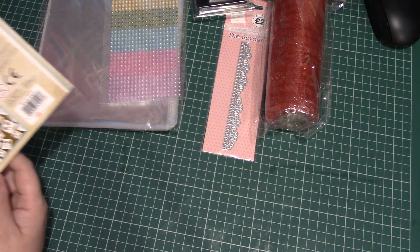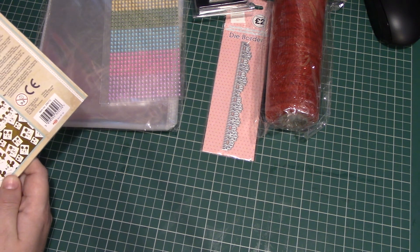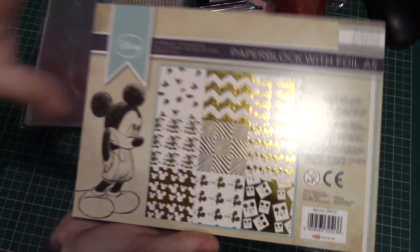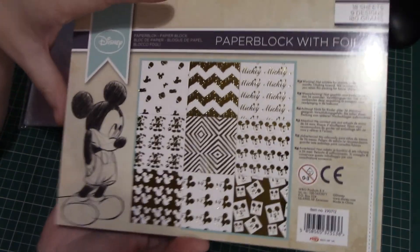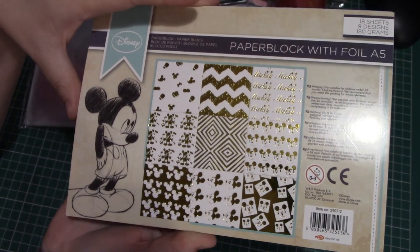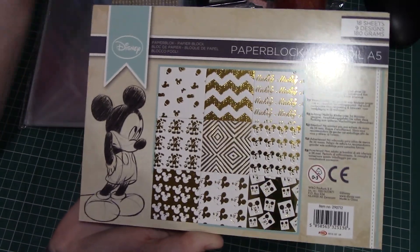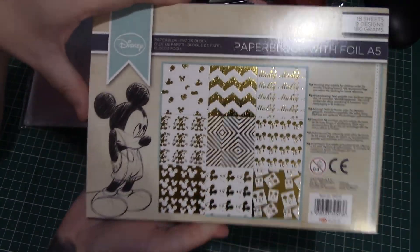I have started using some of these paper pads I'm about to show you, so some of them will have loose sheets in them. I got them from The Works — they were £3 each but with 25% off, that makes them about £2.25.